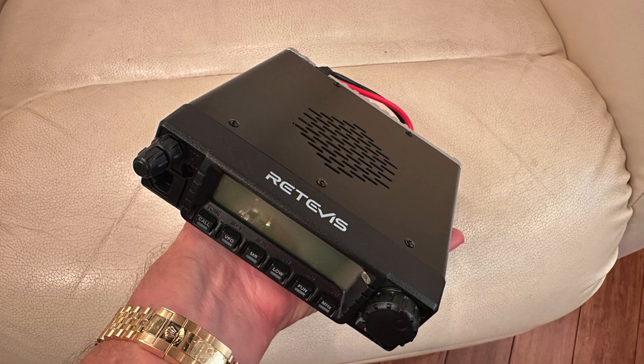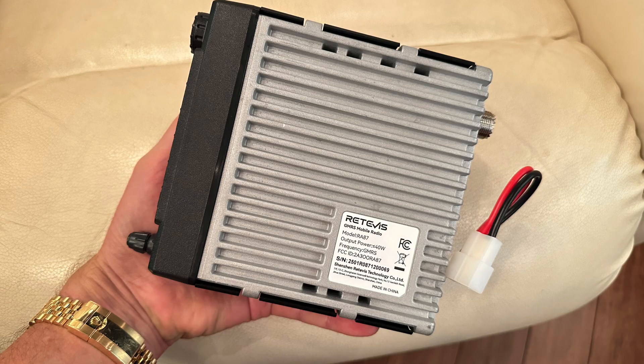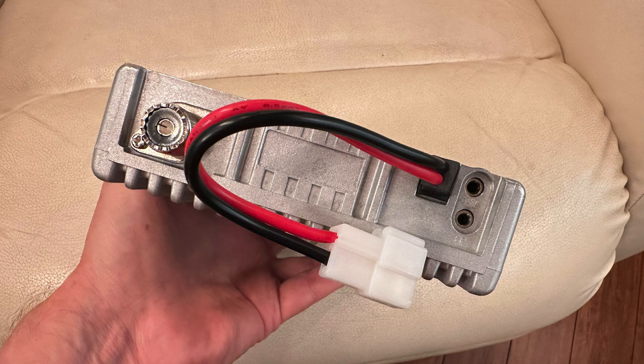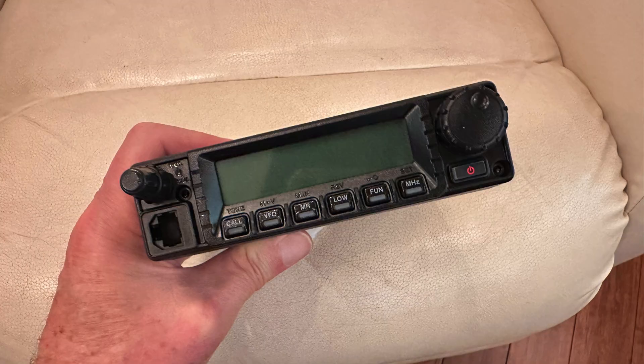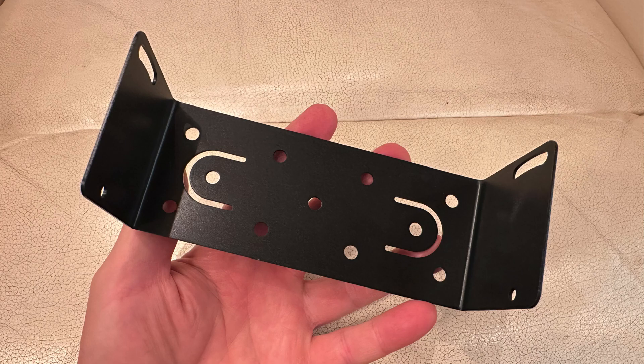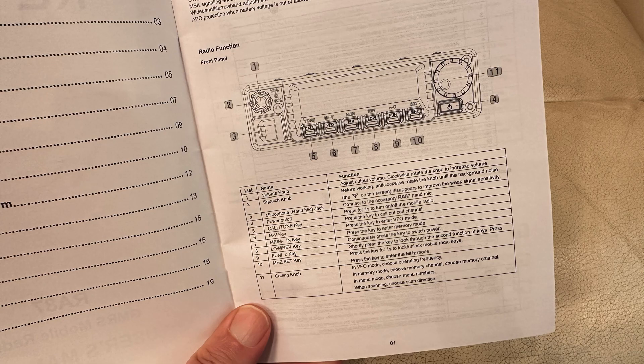I'm going to roll in some photos. When I do an unboxing, I like to show people everything in the box because sometimes there are questions about that. I like to roll in some photos showing everything in detail so people can pause and study whatever they want about the radio. This is very solid — that heat sink on the bottom is very solid. Another impressive radio from these folks. Retevis takes their time and they do it right. I haven't had one of their radios fail on me; they've all been bulletproof reliable, and I'm sure this one is going to be no exception.